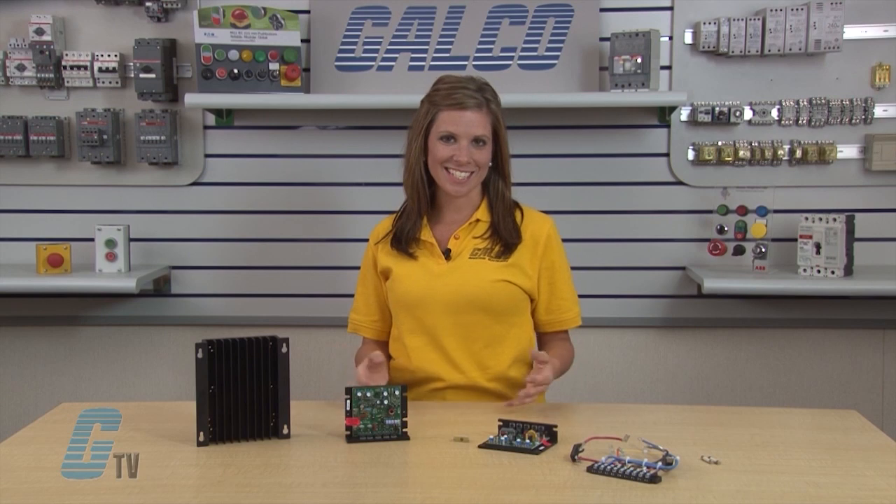Welcome to G-TV! Today I will be showing you KB Electronics KBIC DC Drive and its accessories.